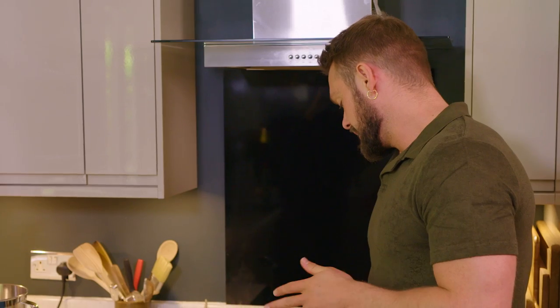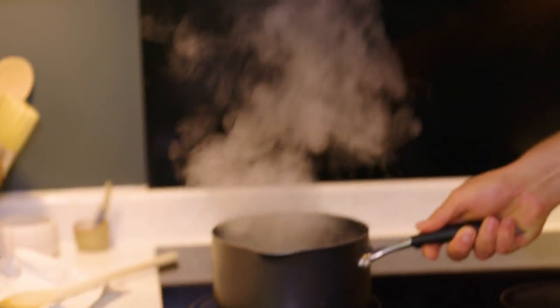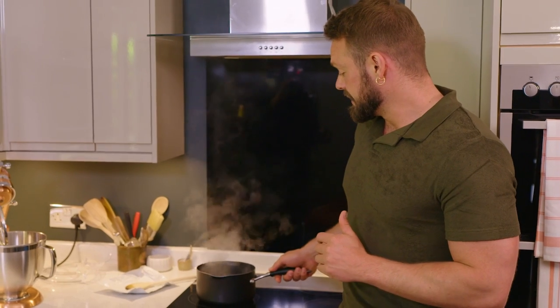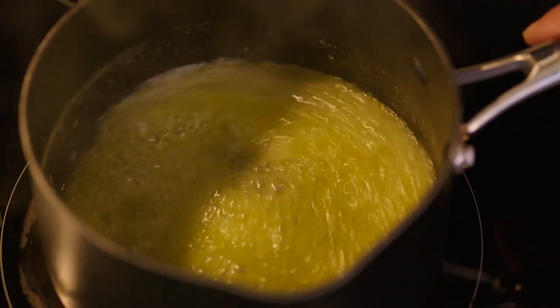The butter's melted and I'm now going to turn the heat up to a high heat and let this start to boil. Every once in a while as the butter boils, give the pan a gentle swirl — that's simply so that the milk solids don't burn too quickly. We first want to get rid of the moisture, and once the moisture's gone then we can caramelise the milk solids.